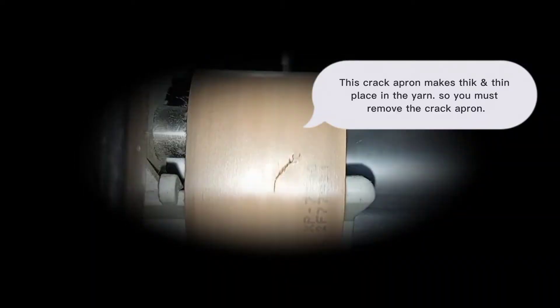This crack apron makes thick and thin places in the yarn, so you must remove the crack apron.